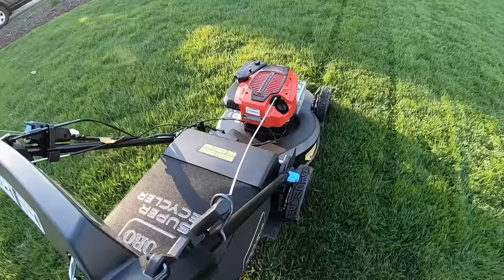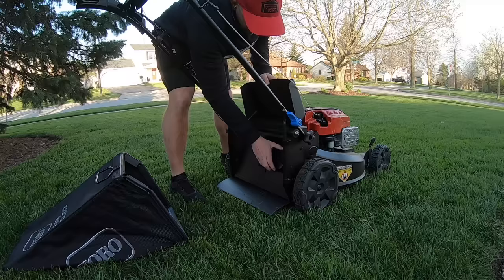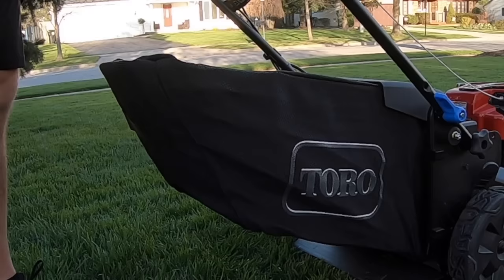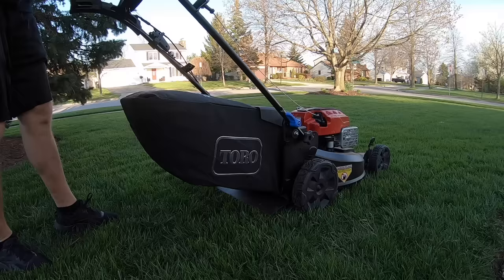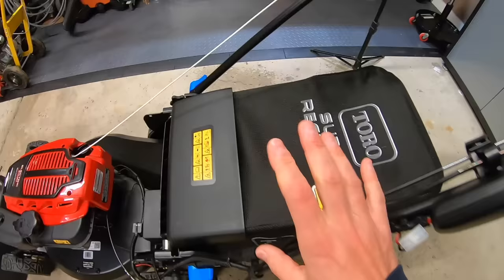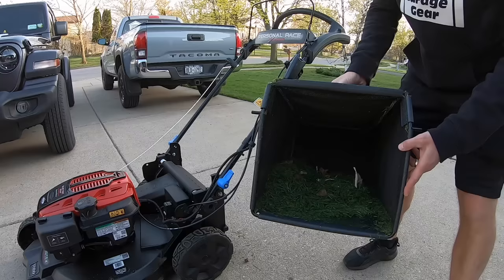Bagging on this Toro is top-notch. Switching over to bag mode on this model isn't too complicated. Press in on the tab on the mulch plug, lift up, and out it comes. Then just simply hook on your bag on the back and you're ready to go. In my experience, if the bag itself inflates while mowing, that's a good indicator that most, if not all, of the clippings will wind up inside the bag — and that's exactly the case with this bagger.